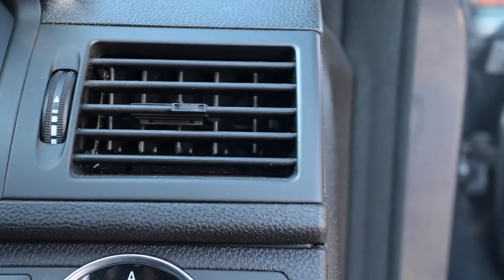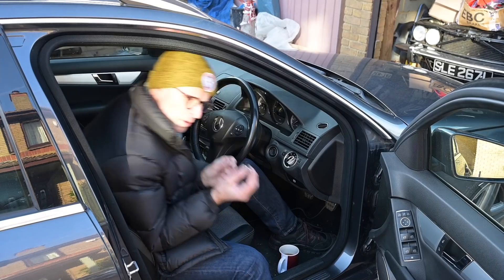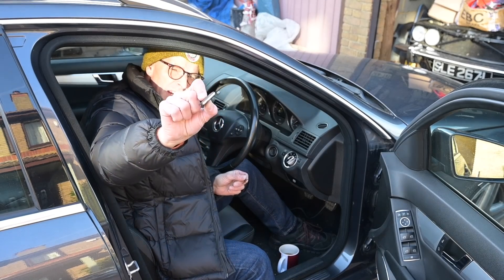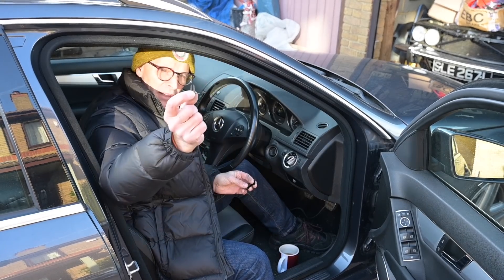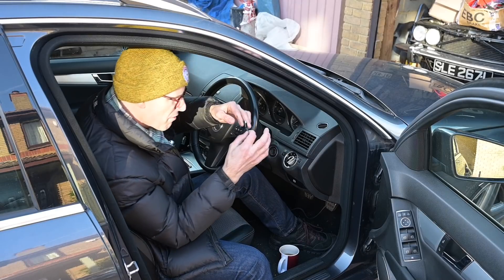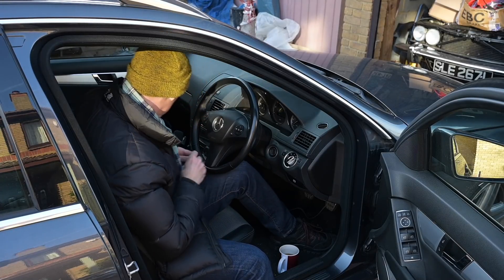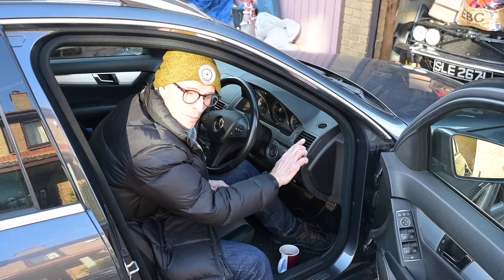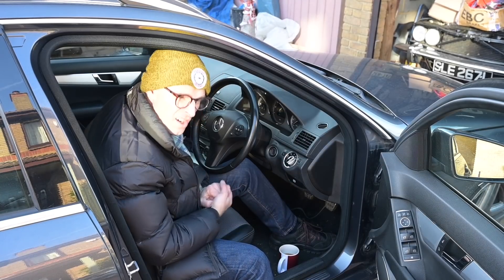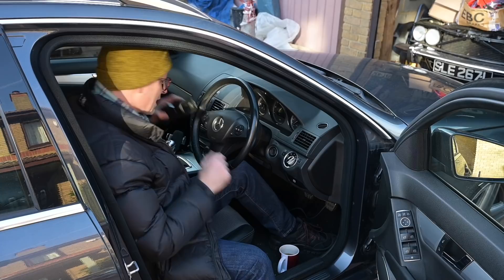A little while ago, the shiny adjustery bit fell off this driver's side air vent, which is quite an annoying thing. Although I managed to save the shiny bit that goes on the front and that little clip that goes on the back, despite spending a while with some tweezers and pliers, there was no way of bringing the two pieces back together in a way that would hold them forever and make the thing work anymore. So currently up and down on my air vent, but nothing else, which is quite annoying, especially when the window is misting up over there where I'm getting numb fingers.